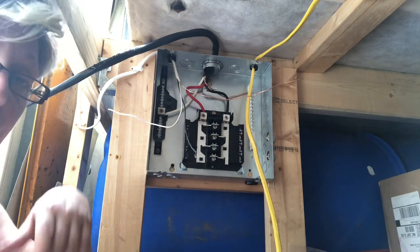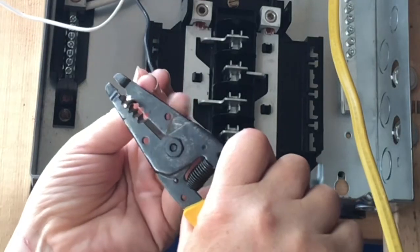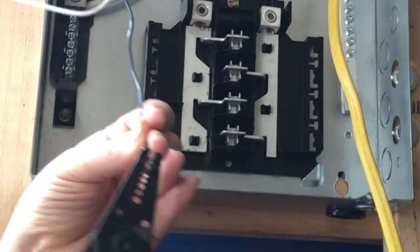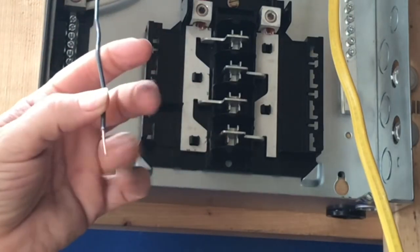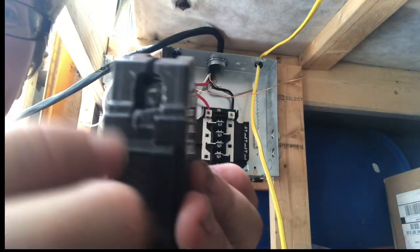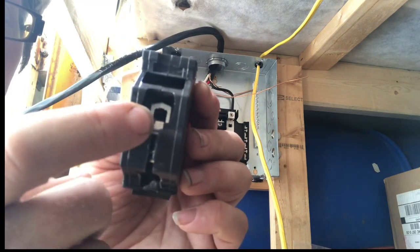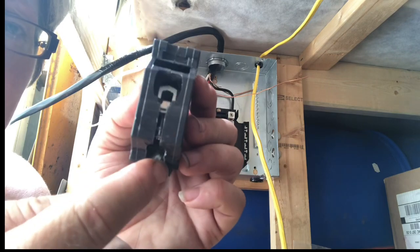Take my wire strippers. I'm literally going about an inch up, and then I pull that off. I've exposed the wire — the copper on the inside. Keep the wire straight. Right here you see the screw. You tip it up to the side — you see that hole right there? The wire is going to slip into that, and then we tighten the screw down.